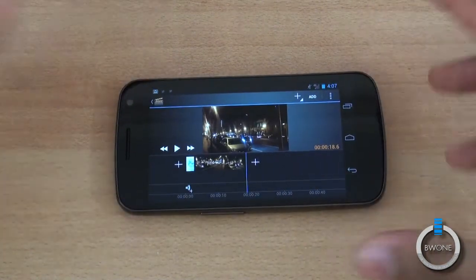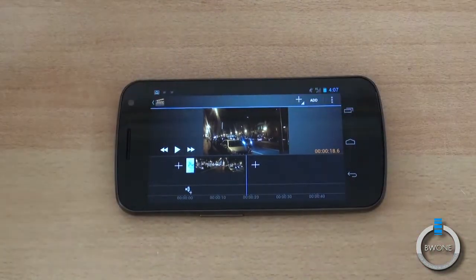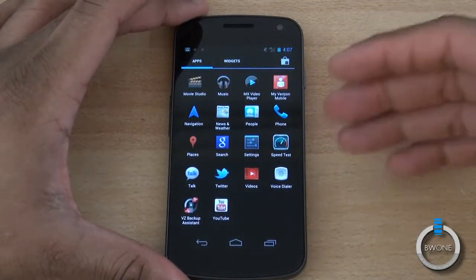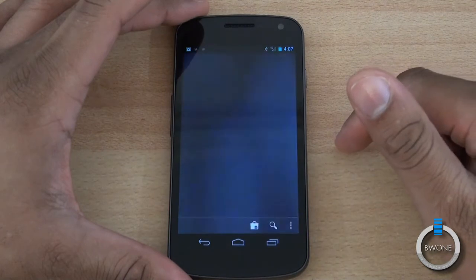Definitely check out the gallery app to edit your photos and also check out the Movie Studio application to edit your videos. As an Android user you also have the music application available — using Google Music, or Music by Google — and not only can you download music from your computer onto here, but you can also upload to your Google Music service.